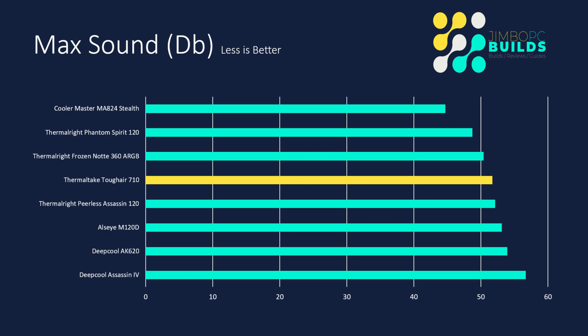The M120D didn't get that loud purely because the fans had already hit their capacity, so they weren't able to go any louder. The Deepcool Assassin 4 was a bit of a surprise, both in terms of temperatures and max sound — it's been well reviewed by other YouTubers. I went back and retested it, made sure it was mounted correctly, and that's still the result I got. So I don't know if the version I have isn't great, but it didn't do very well.